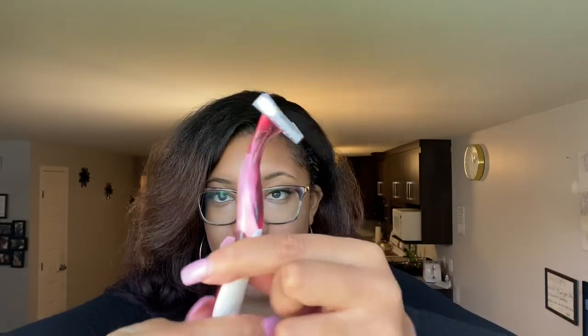These are the shavers I use — this is by BIC, it's the Soleil Twilight, and it's a three-blade razor. This pack came with five. I think I got this for about $10 to $12 at the pharmacy. The three blades give me a nice close shave.